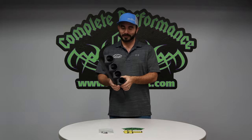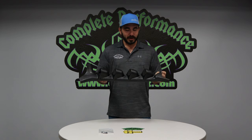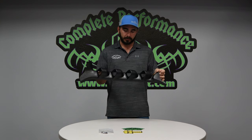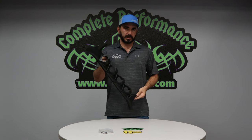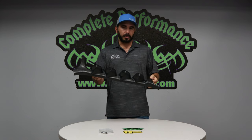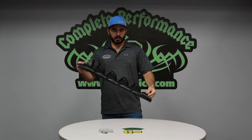They come in ABS plastic. You can dye them to match your interior — red, blue, gray, tan — or leave it black for an accent color, whatever you want. Any two and one-sixteenth inch gauge fits in here perfectly, mounts up to the A-pillar nice and snug without a lot of gap.